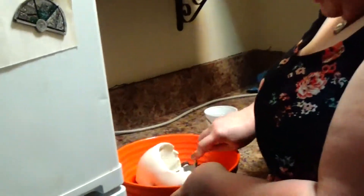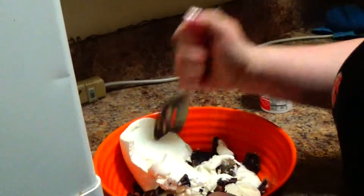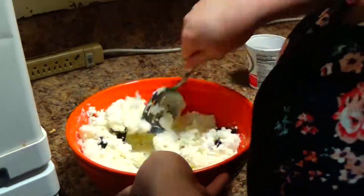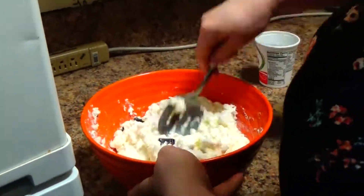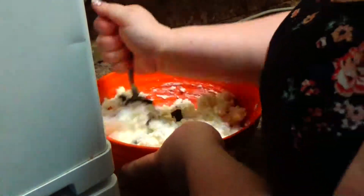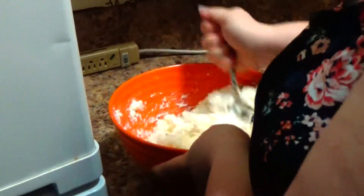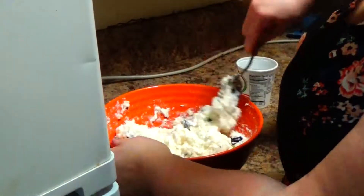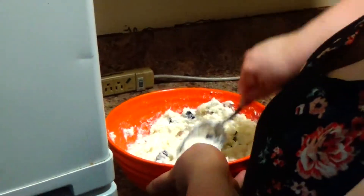Then you add 15 ounces of ricotta cheese — this is a great value brand, obviously. And then you mix it all together, stirring until it's all incorporated.